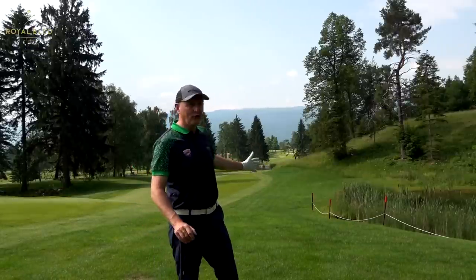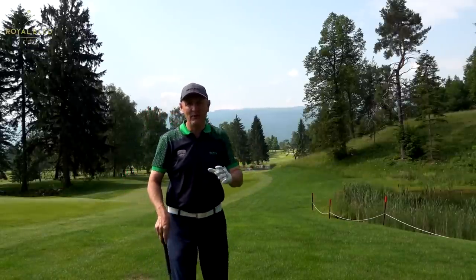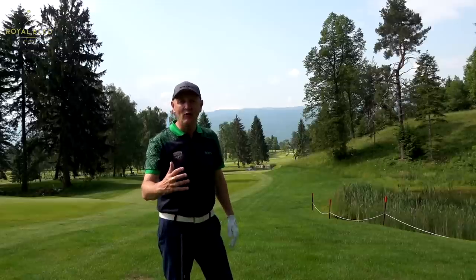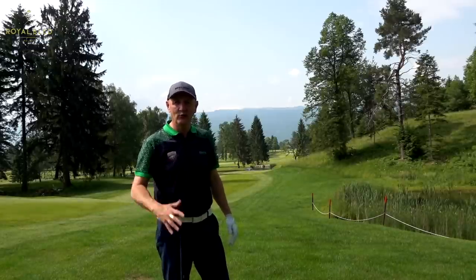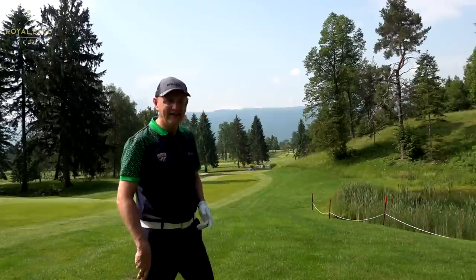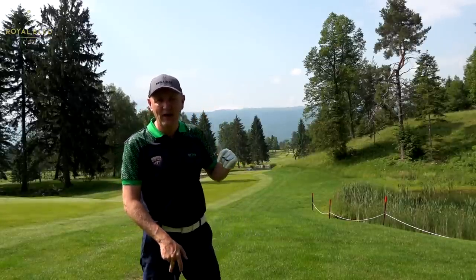The 4-iron was the right choice of club because I took the water out of play — it gets very narrow down to my left. But the problem is, if you choose to bail out with the 4-iron, you get an extremely long shot in. All part of decent course design: driver gets you the short wedge in, 4-iron leaves you 180 into this green.